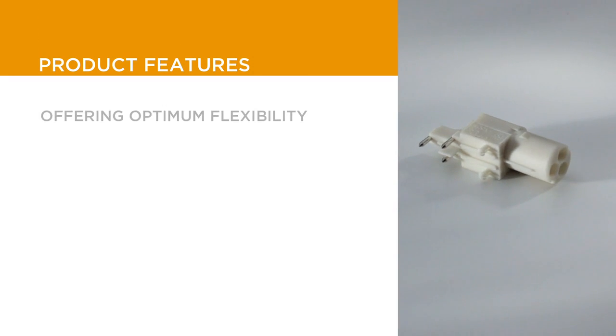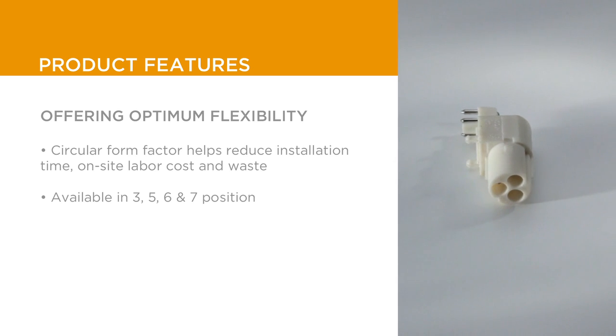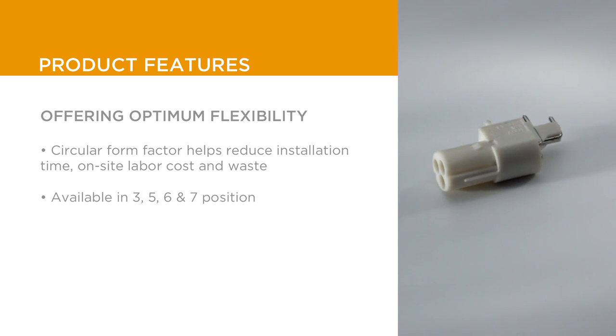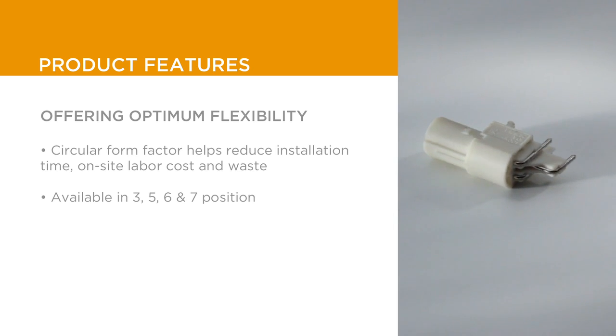Compared to rectangular connectors, Nectar M products have a circular form factor that takes up less space and simplifies routing during installation. We offer these connectors in 3, 5, 6, and 7 positions to address power, data, and control requirements.